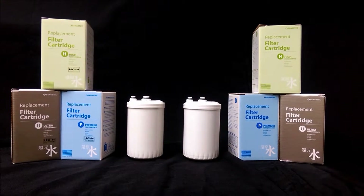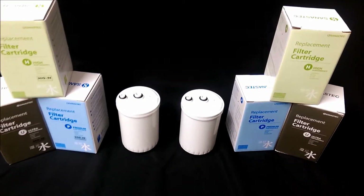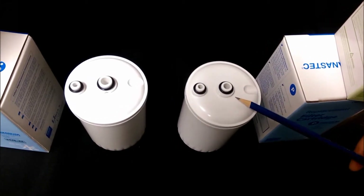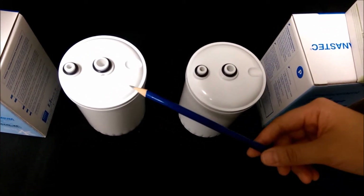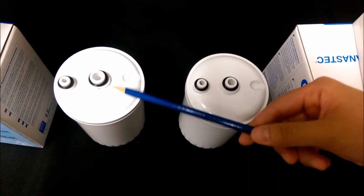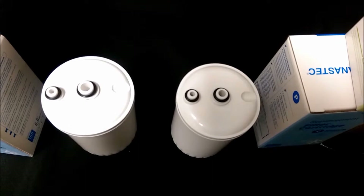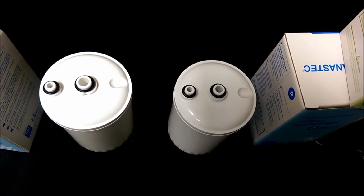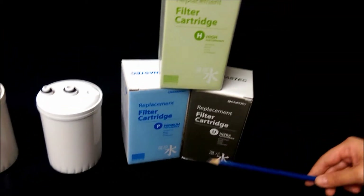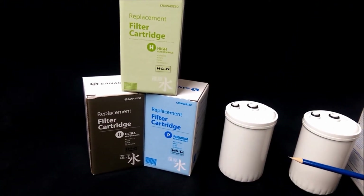The difference between them is not in their performance, but in the design of their center nipple. For original HG filters, the center nipple is completely round. For newer HG-N filters, the center nipple has two notches or indents. You can actually identify it on the filter box — the HG original filter boxes do not have the HG-N stickers or labels, whereas the ones that are HG-N type have the HG-N labels.